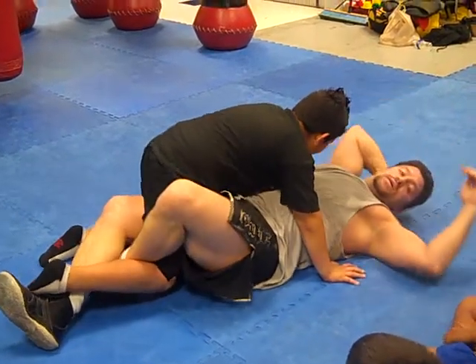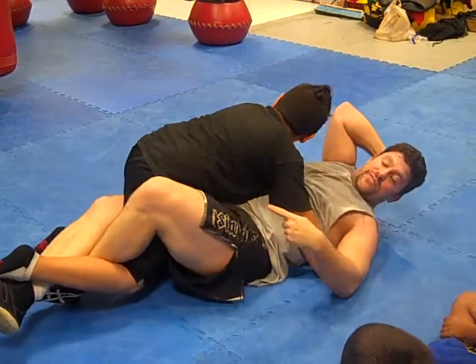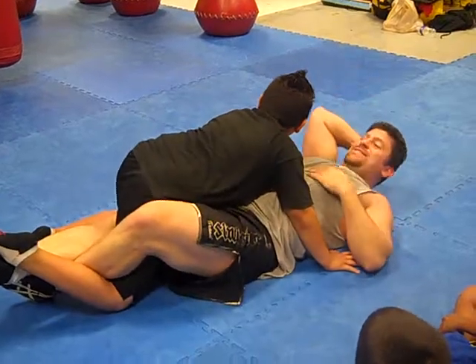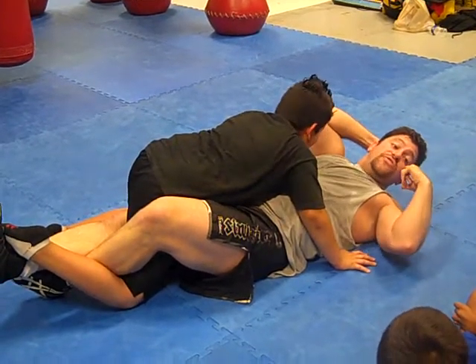And then we stretch down. Not like this — see that? I'm not stretching just my left leg. I stretch both my left and my right leg. And then he's going to go 'ahhh.' So it's like a calf crutch — it's like a submission on his calf.